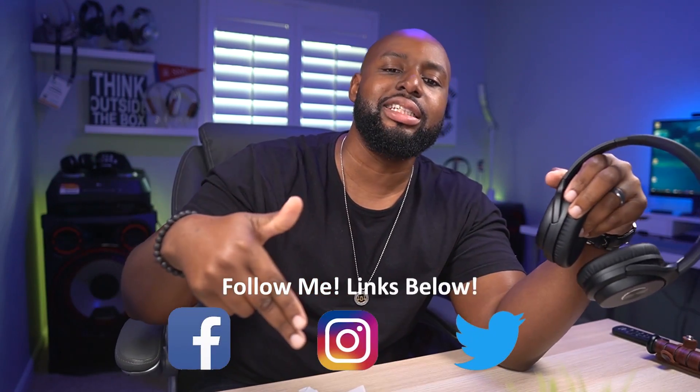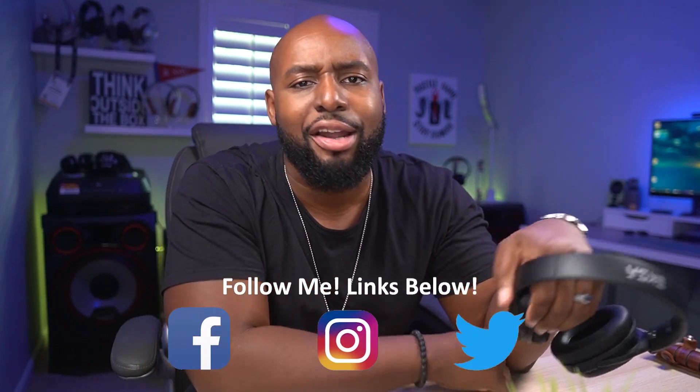Look, I ain't no expert in this kind of stuff. I just like jamming headphones, so I decided to start up a YouTube channel and share my experiences with y'all. If you had a good time hanging out, make sure you follow me everywhere else too. I got some social media links down there and two other channels for you to check out.